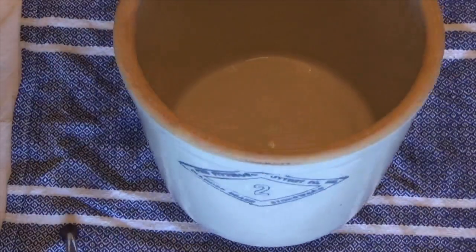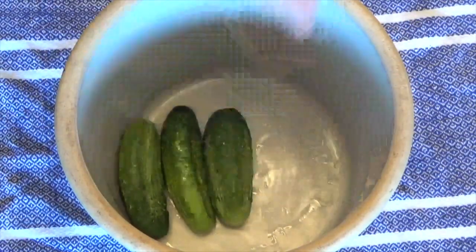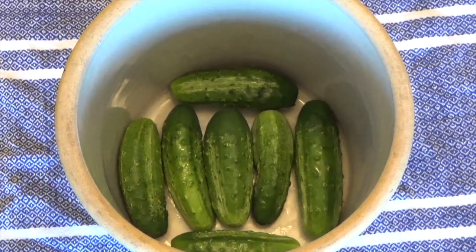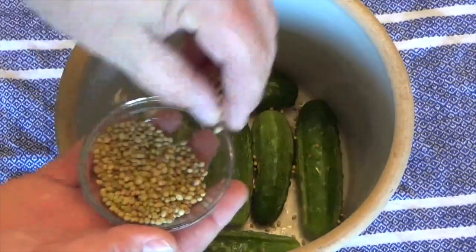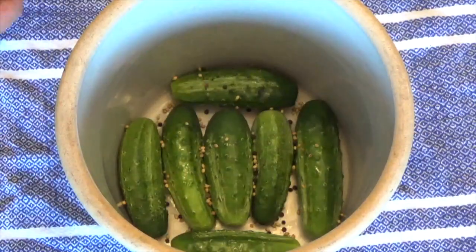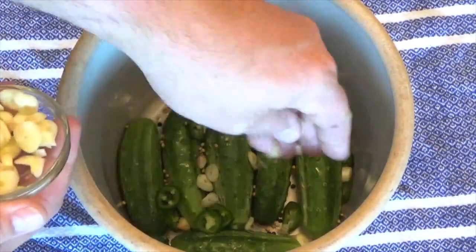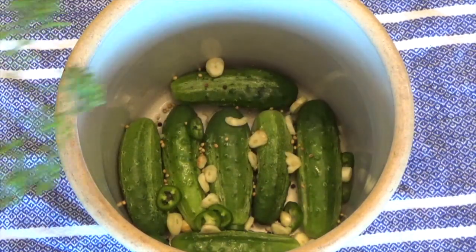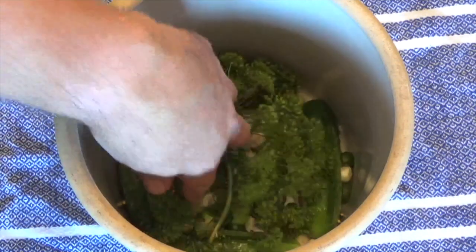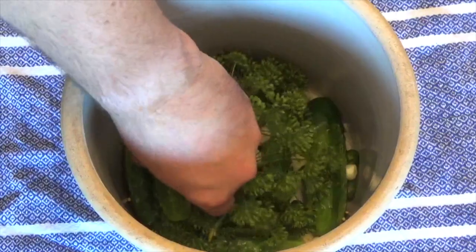Using a clean crock, you will now layer the ingredients. Start by placing one layer of cucumbers in the bottom of the crock. Sprinkle in a few pinches of coriander seed, peppercorns, slices of fresh jalapeños, and slices of fresh garlic. Finish this layer off by topping with a couple of large fresh heads of dill. The first layer is now done. Repeat this process with the rest of the ingredients.